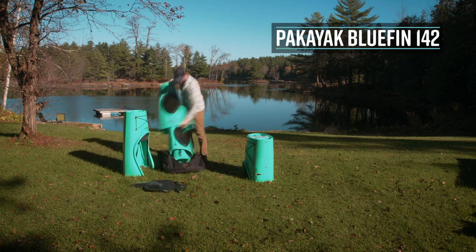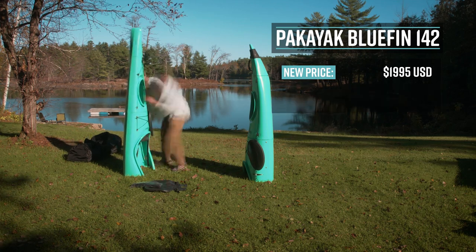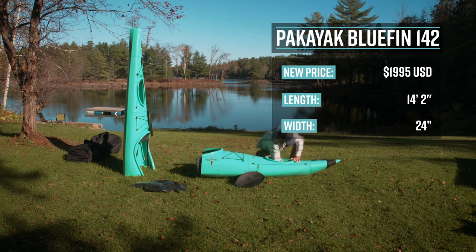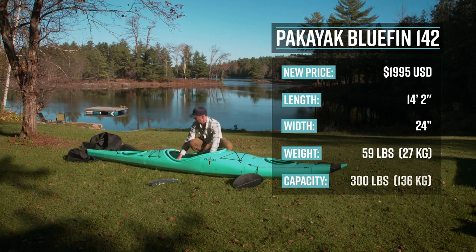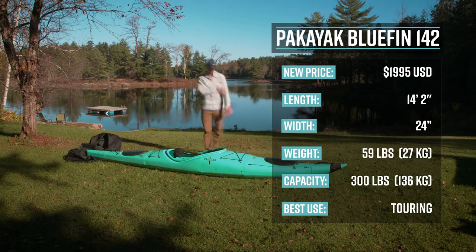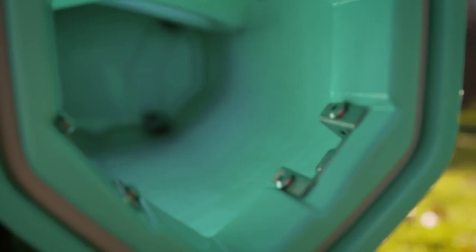The Pakayak Bluefin 142 has a retail price of $1,895 US dollars. It's 14 feet 2 inches long, 24 inches wide, weighs 59 pounds or 27 kilos, has a capacity of 300 pounds or 136 kilos, and its primary use is touring. The Bluefin 142 uses a tongue and groove connection with stainless steel sealing latches and silicone gaskets for waterproofness.